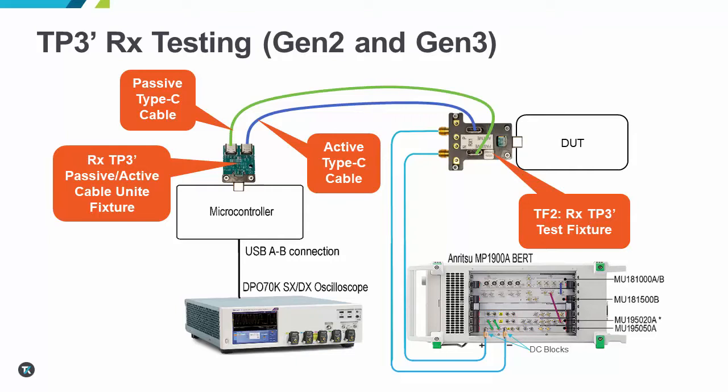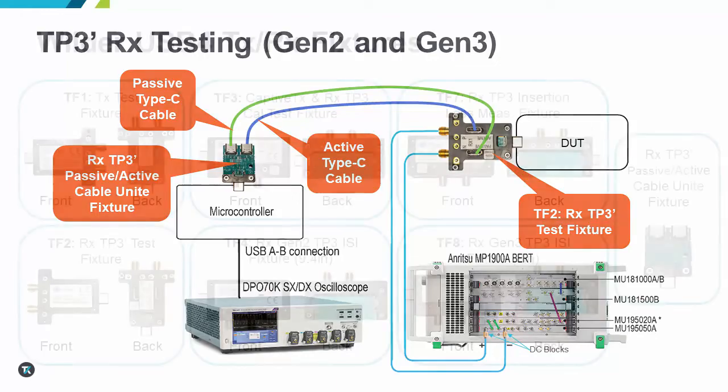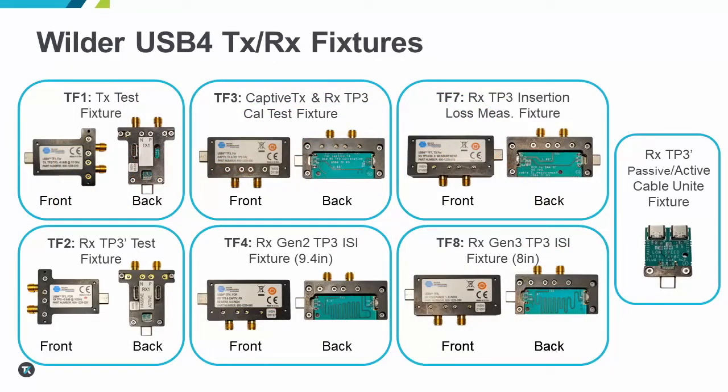Wilder will be including an active and passive cable in their fixture kit to facilitate this testing requirement. Also new in this set of USB 4 fixtures is the addition of ISI channel fixtures that are used for TP3 calibration and testing. The kit includes a 9.4 inch ISI channel for USB 4 Gen 2 and an 8 inch ISI channel for USB 4 Gen 3.